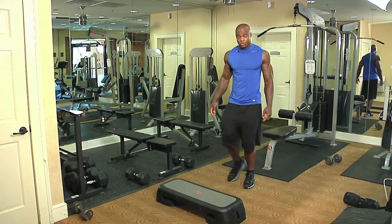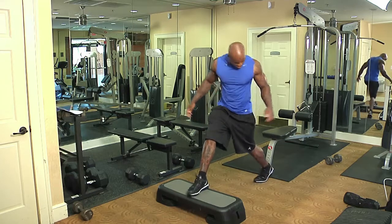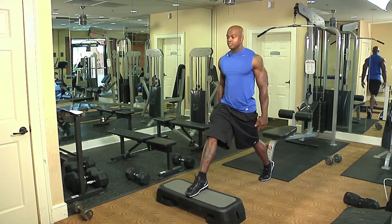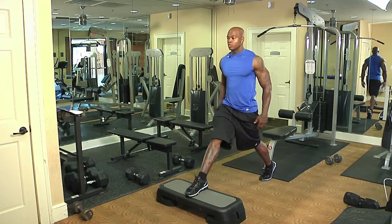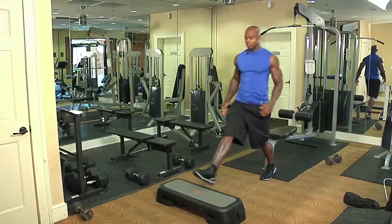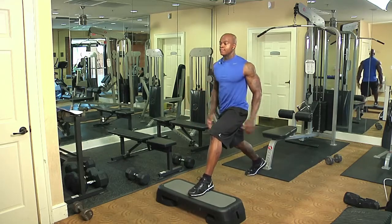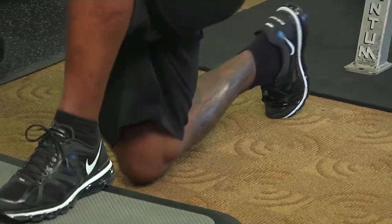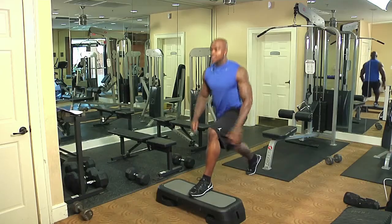So the first exercise, we're going to do an isolated lunge. We're going to place our foot in the middle of the stair master. We're going to take our back leg back, lunge stance ready. We're going to go down, stand up — one, two, three, four, five. We're going to switch legs. Make sure your technique is ready. We're going to go down — one, two, three, four, five.